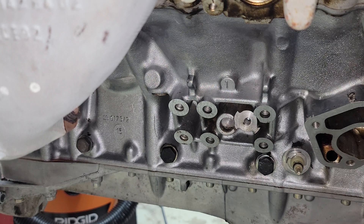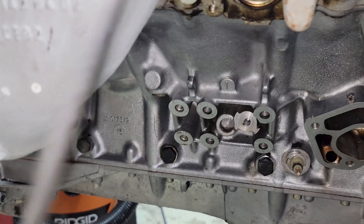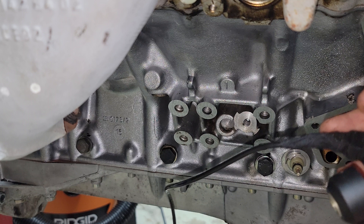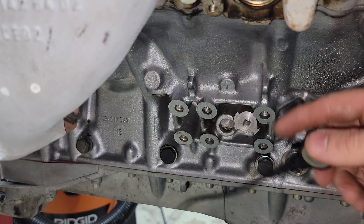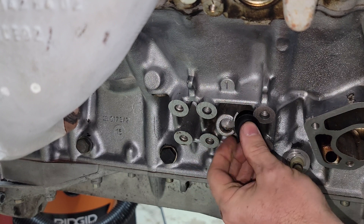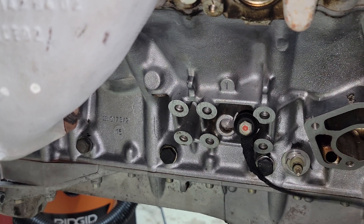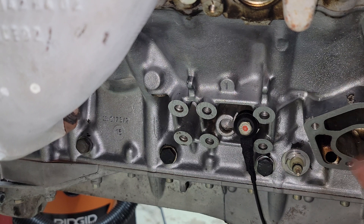On the passenger side, the knock sensor harness has two sides: a short side and a long side. The short side goes on the driver side, the long side goes on the passenger side. The insulation had a little melting going on, so I put a dab of RTV on it and wrapped it with harness tape. We're going to mount the long side to the passenger side and torque it down to 20 Newton meters, which is about 14.7 foot-pounds.